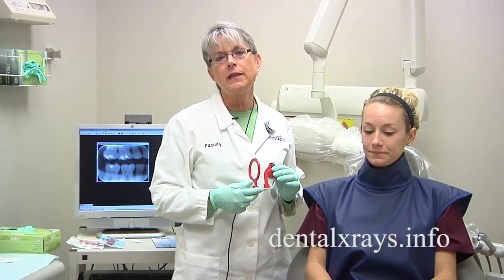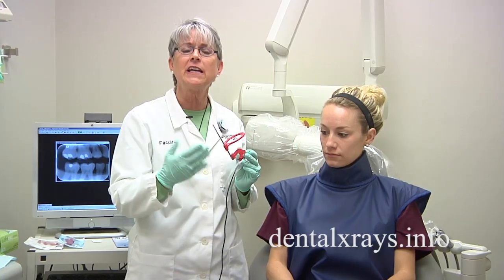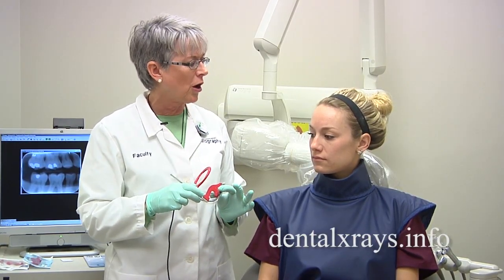We've had a lot of questions about how to get bite wings to include the distal of the canine using a sensor on a narrow arch, or actually any arch at all. Sometimes it's just hard to get that distal of the canine because the sensors are a little thicker and they're a little harder.